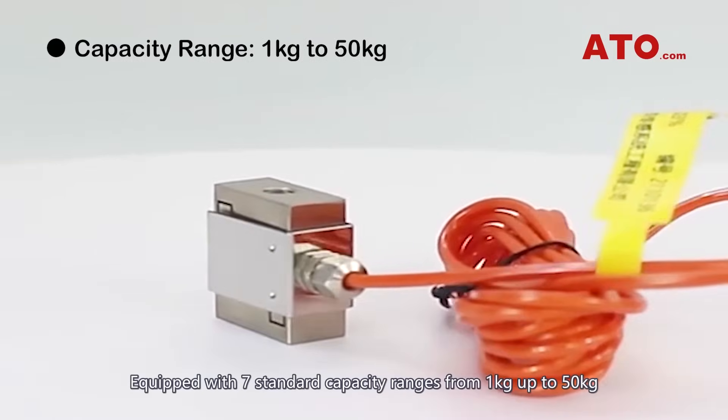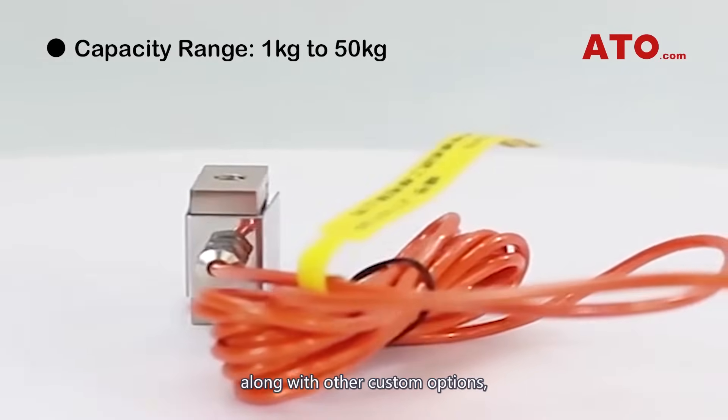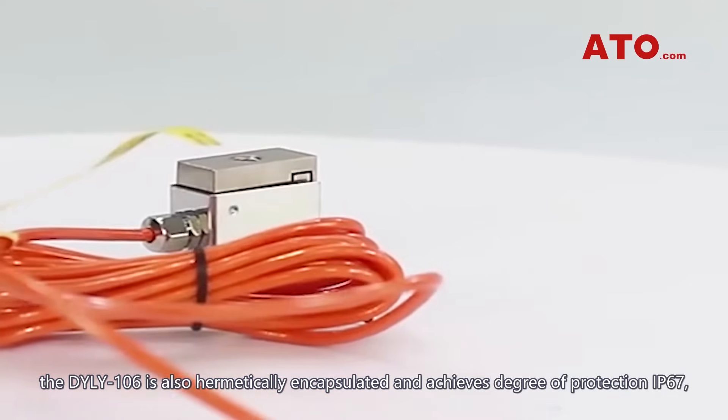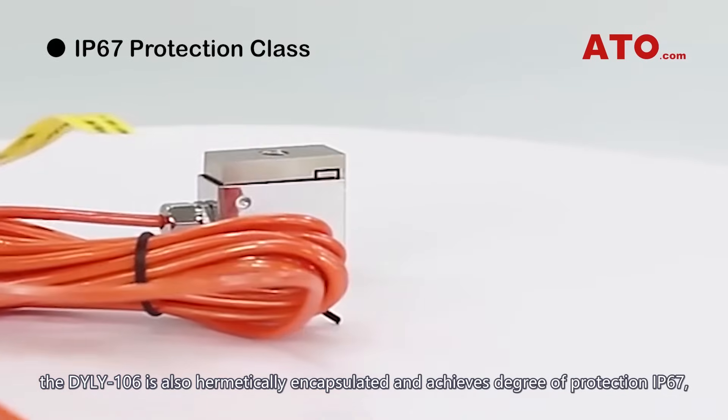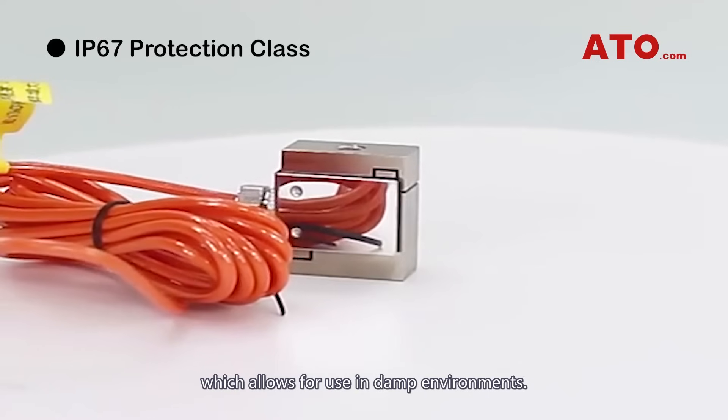Equipped with seven standard capacity ranges from 1 kg up to 50 kg, along with other custom options, the DYLY-106 is also hermetically encapsulated and achieves a degree of protection IP67, which allows for use in damp environments.